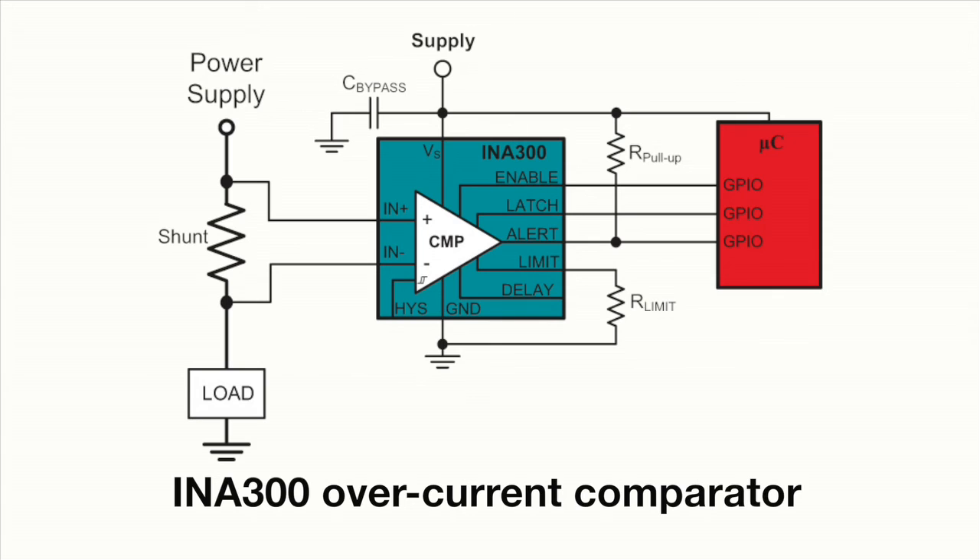With an alert response as fast as 10 microseconds, selectable hysteresis levels, and a shutdown mode for low power periods, the INA300 is adaptable to a wide range of overcurrent detection needs.